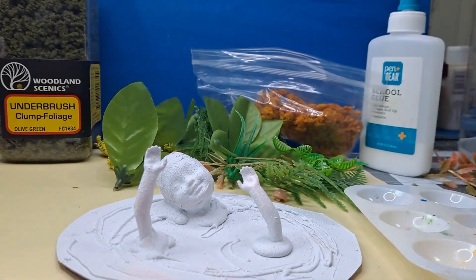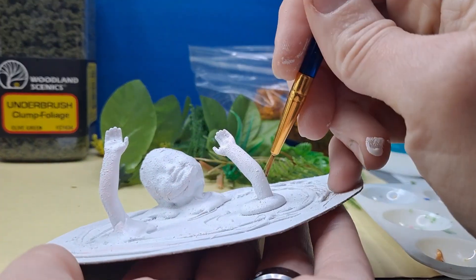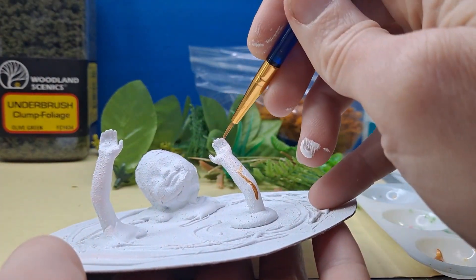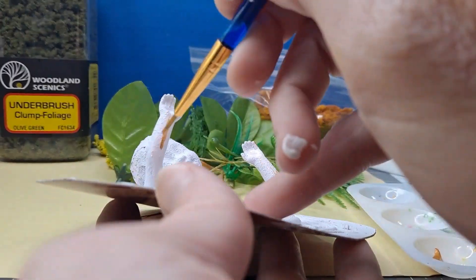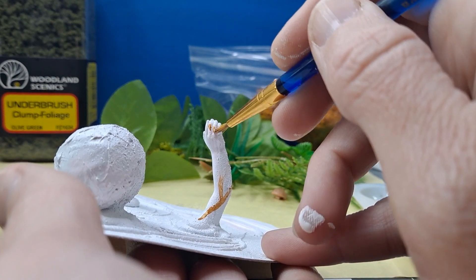Everything is stuck down. We're going to base it in white, and then I'm going to go ahead and get my gold and my silver ready so I can kind of make it look like marble. Painting on the gold first, and then we're going to outline it in the silver to give it a little bit more definition.